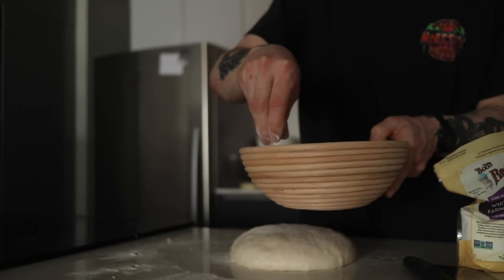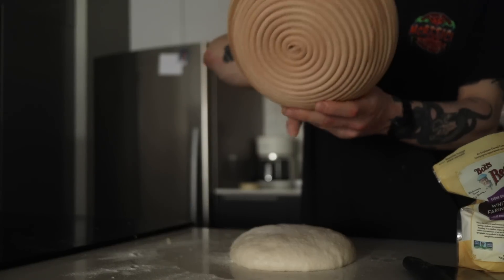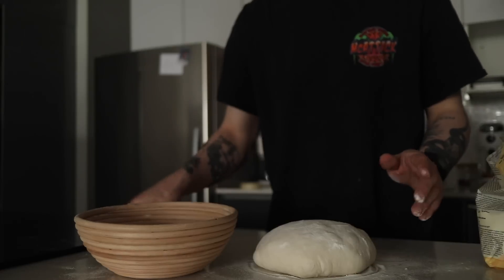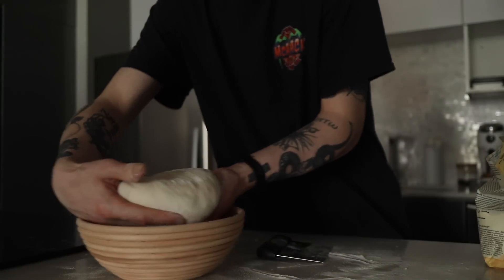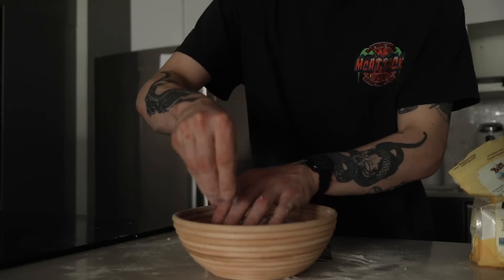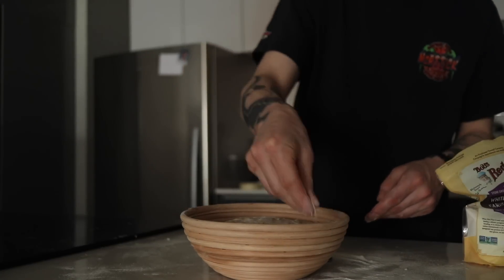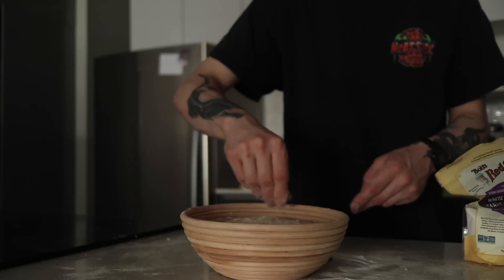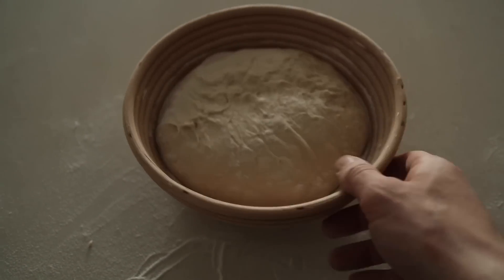Ten minutes passed. We're going to put a bunch of rice flour down — same thing as before. Having this ready, into our hand, and then into the basket. A bit more rice flour around the edges so that as it relaxes in the fridge overnight it feels nice and happy. This is what she looks like in the nice little bread basket.